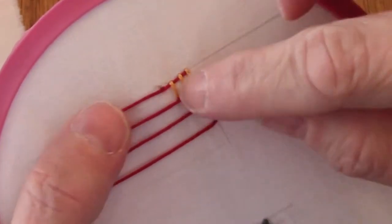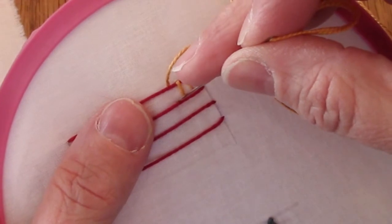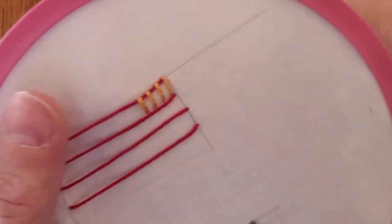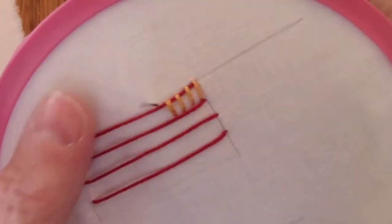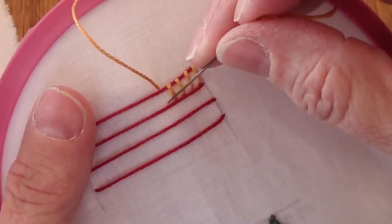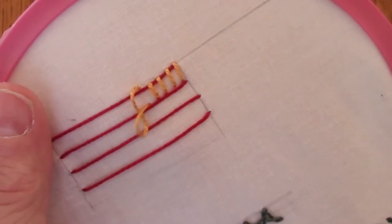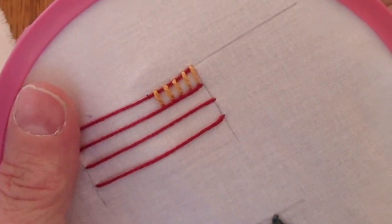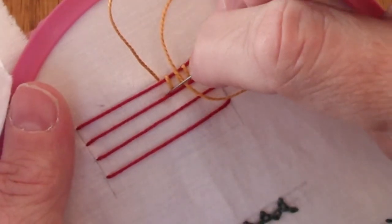Again, above the top thread, straight down above the next thread. We're just going to work this like this all the way across, keeping the same spacing. So above the top thread, and then down right above the thread below it — just these stitches all the way across. I'm not going to make you stay on the camera and watch me do this.